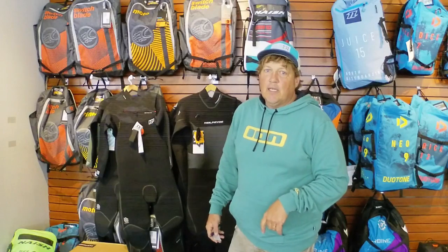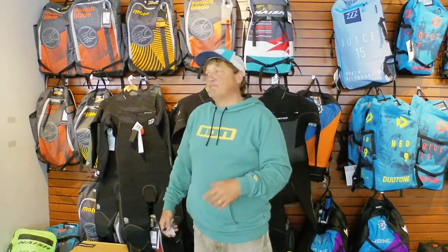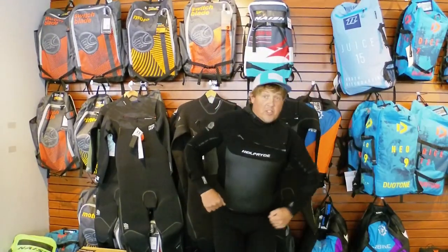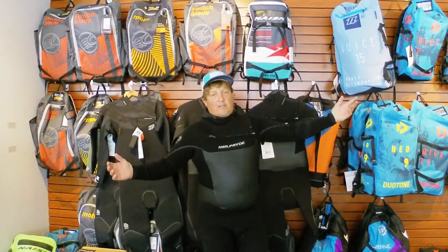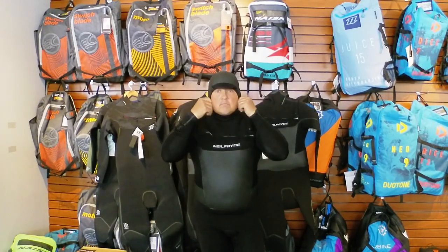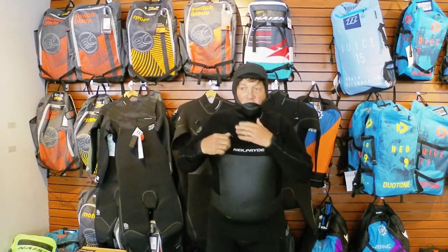There you go — I'm going to go out and catch a session on the wing, maybe the foil, maybe a twin tip. I love this time of year. Does it look good? Well, I think you can make that decision for yourself — probably better on others. Here is the hood, and I'm off to it!